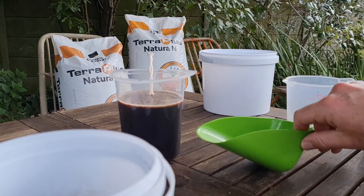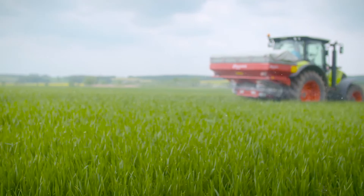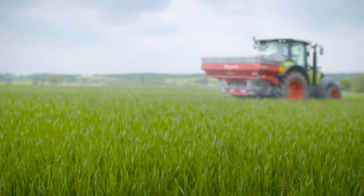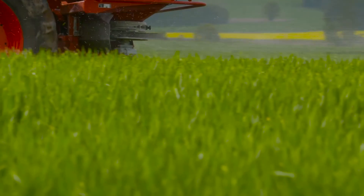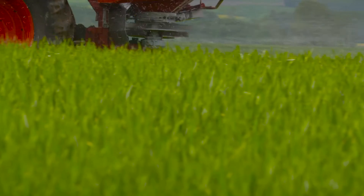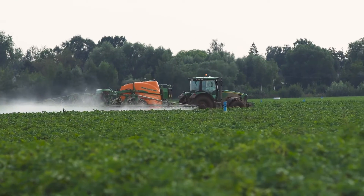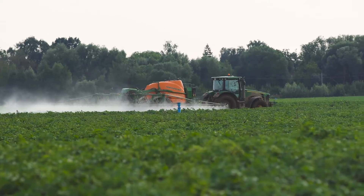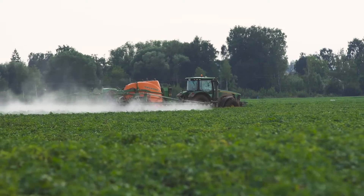The low moisture content is also very beneficial. And of course the raw material used to make the Terraplus Natura range is a very diverse raw material of different origins, which makes the product more diversified for your microbial life. It will actually stimulate a more diverse microbial life, whereas other products may not necessarily do that.